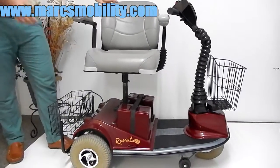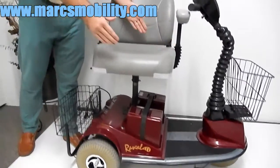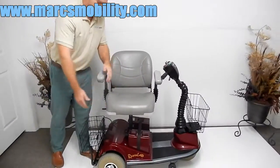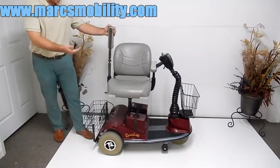There are not a lot of units that have that. The seat is 18 inches wide by 17 inches deep. The arms swing up out of the way, so if you want to transfer in and out, you can.